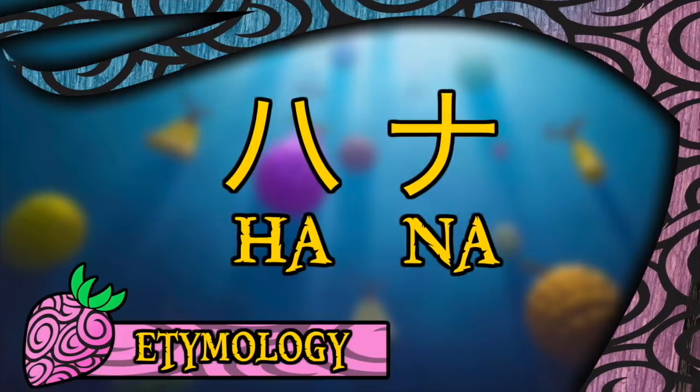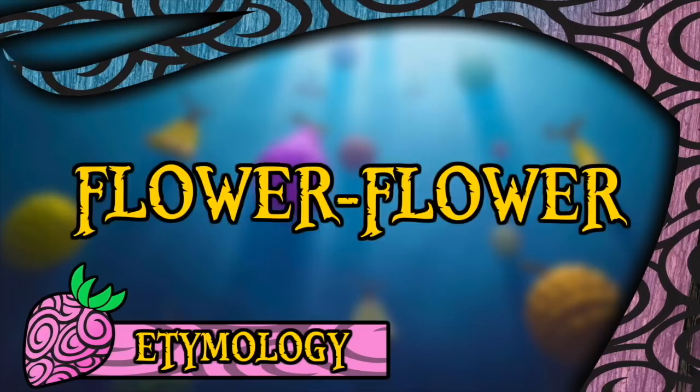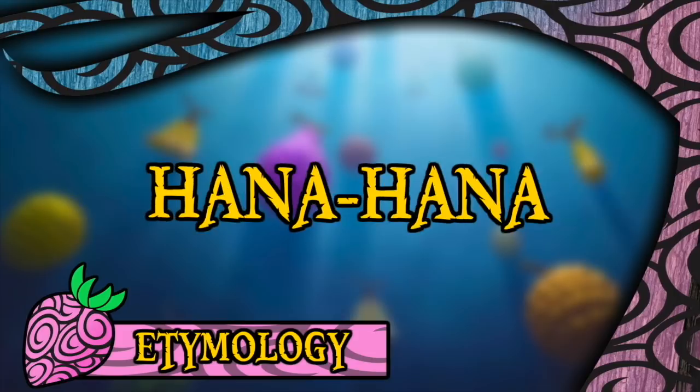The Hana Hana no Mi derives its name directly from the Japanese word for both flower and bloom, being 'Hana', which in itself references the fruit's nature of being able to sprout body parts. Both Viz and Funimation decided to call it the Flower Flower Fruit, which seems pretty reasonable. However, we encounter an odd situation with the 4Kids dub, as they did not translate the name at all, deciding instead to keep it as the Hana Hana, despite that having absolutely no meaning in English.